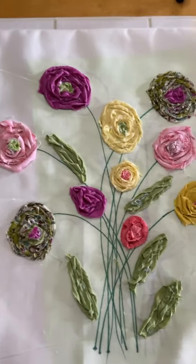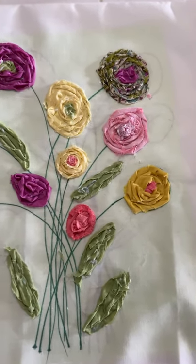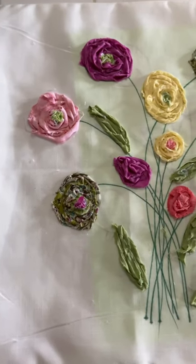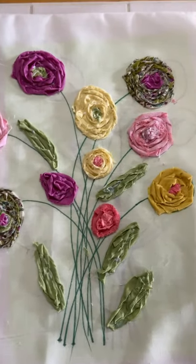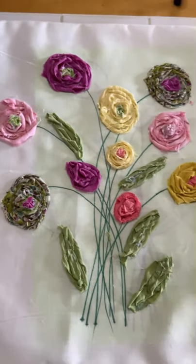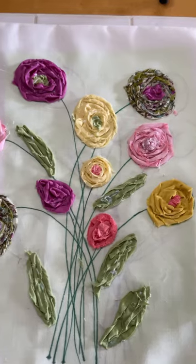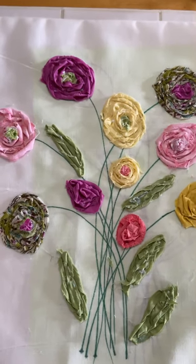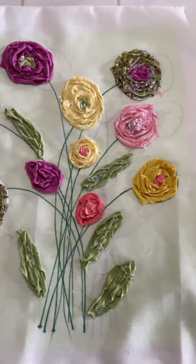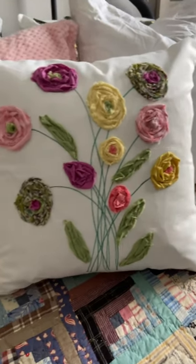Okay friends, we've got the pillow cover made — it's looking really cute! I cannot wait to see it with an actual pillow inside of it and what it looks like all plumped up. Anyway, I'm going to let this dry and then we're going to take another look at it.